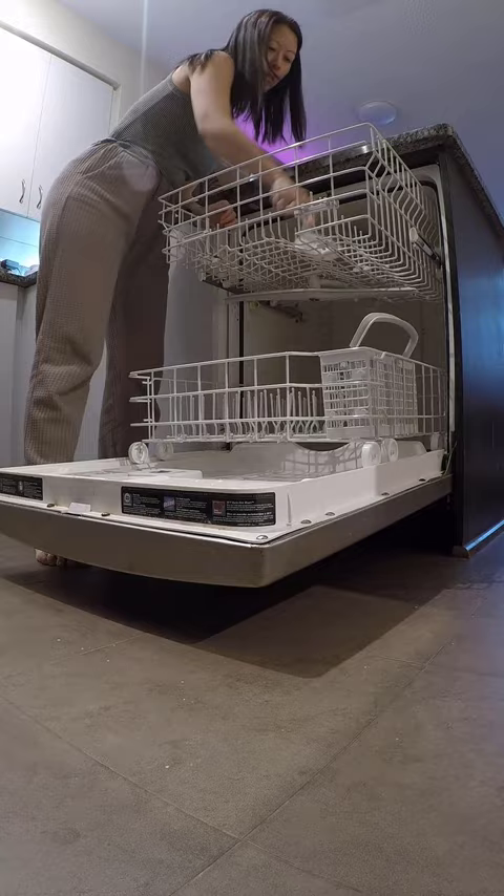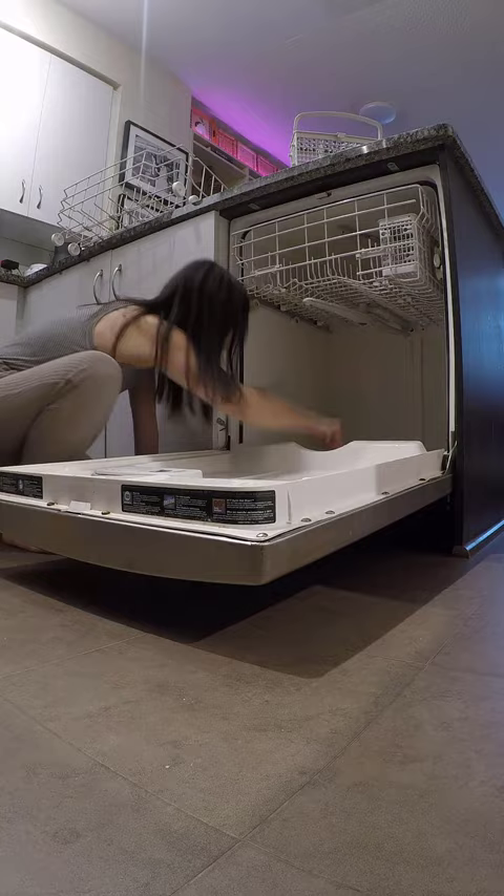I deep cleaned the dishwasher after lunch, and it was pretty quick and easy because I had just done this a couple of months ago. I let the dishwasher run while I took a long nap.